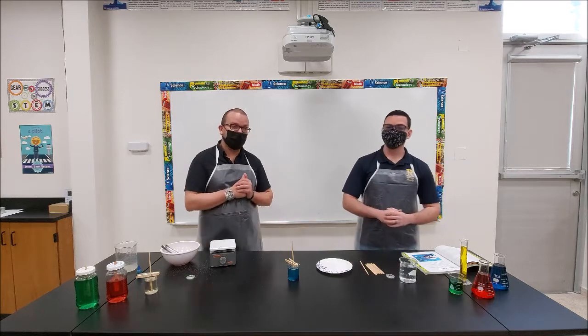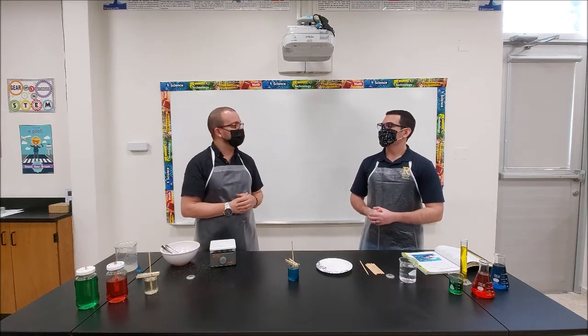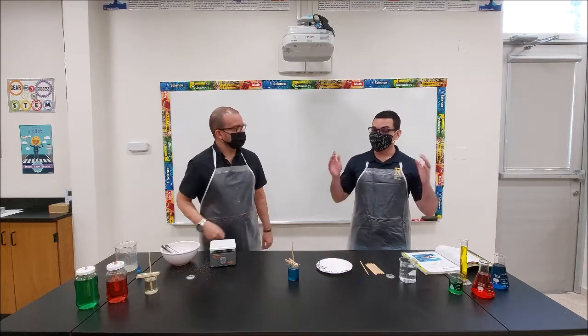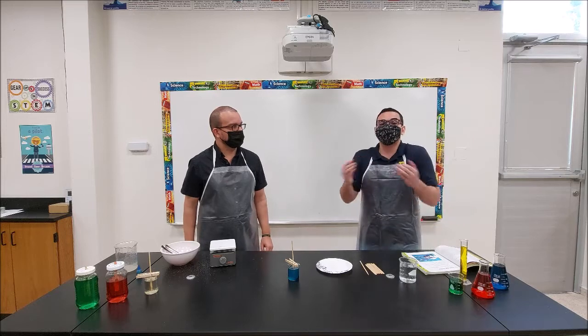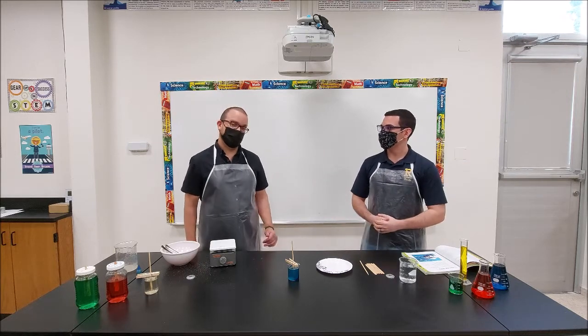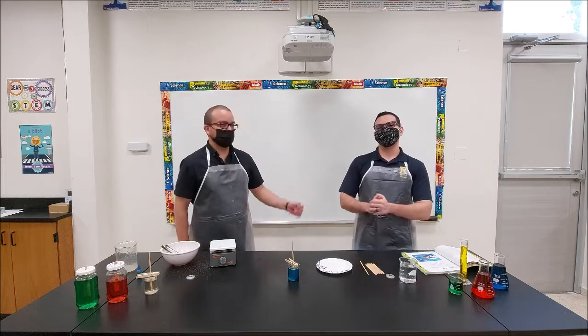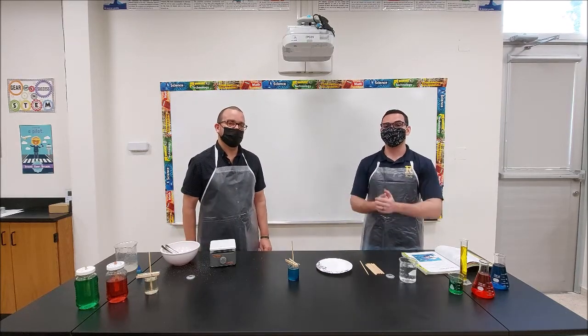That's it for our final experiment for STEM Mondays — this is the final experiment for season one. We are going to have a season two with more cool experiments. We want to wish you a Merry Christmas and a happy new year, and we'll see each other in the next episode. That concludes episode five as well as season one of STEM Mondays. For this season's last challenge, we would like for you to make your own rock candy, take pictures, video, and document the whole process, then send it to us by email and we'll share it with the Robinson School community.